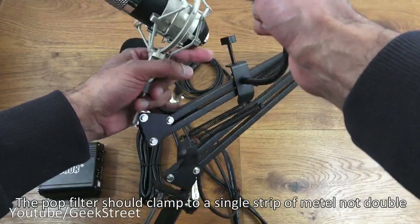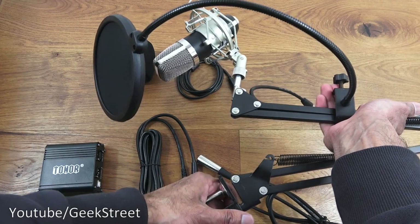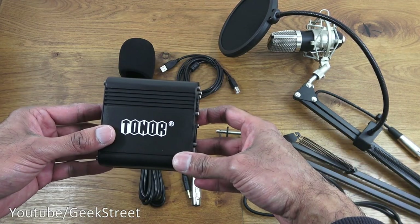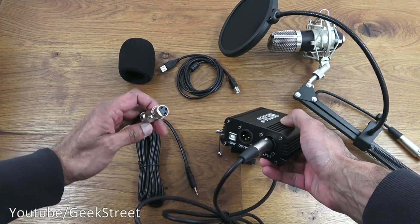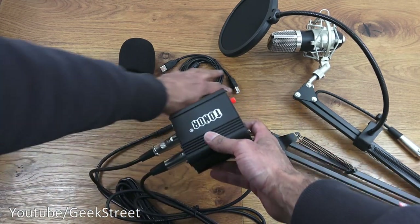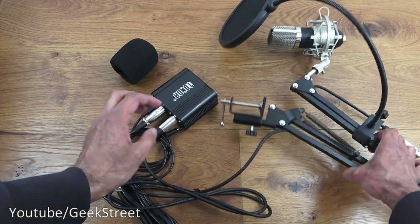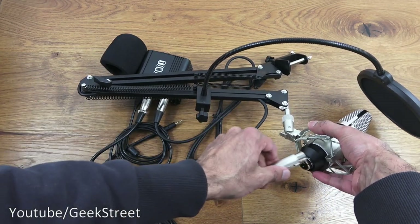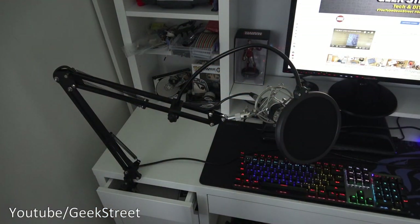Next, put on the actual pop filter — that just clamps onto the arm. That's the basic construction of the item sorted. For the cables: take the phantom power, plug the input in at the back, then plug the output cable in, and the USB connects to your computer. Finally, connect the condenser mic cable — line up the holes and plug it in. That's the basic construction done.